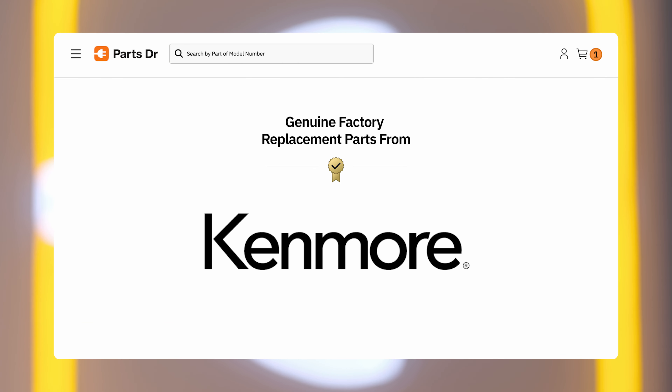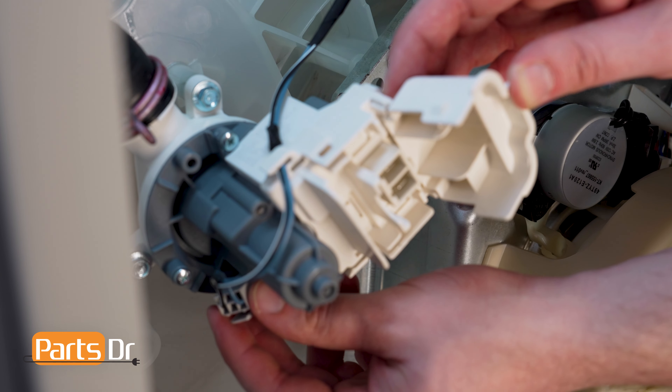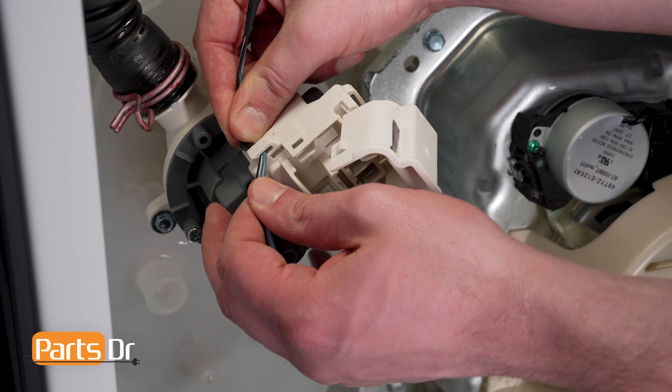The drain pump is located here. Open the drain pump to access the electrical connector by pulling here. Depressing the locking tab, remove the electrical connector.